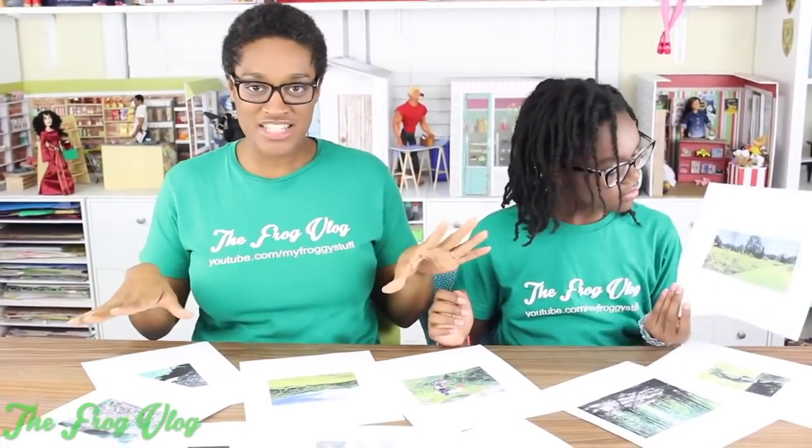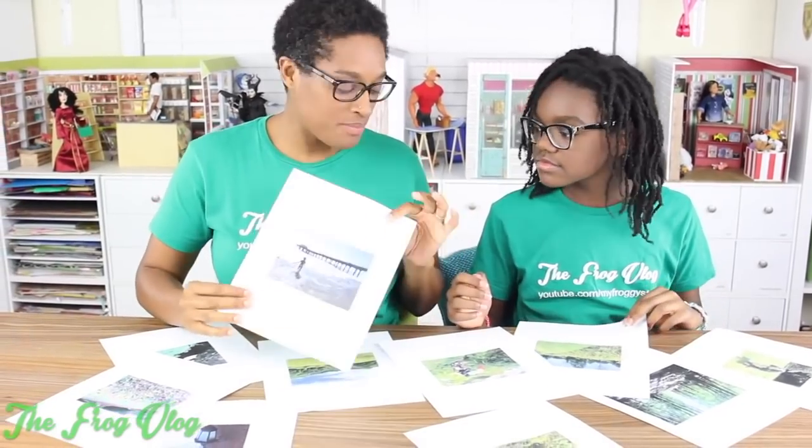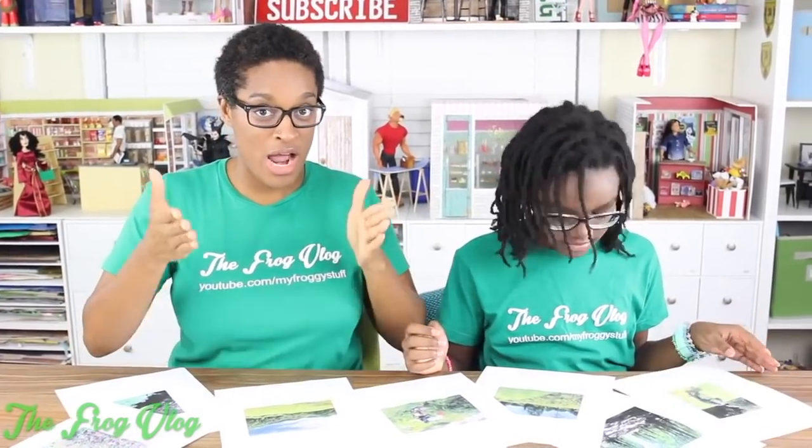I'm Froggy and I'm Little Froggy, and we are going to show you our little trick to making some awesome dollhouse paintings. What we're going to need first is a photograph — one taken by you, so it's your original work. Then we're going to create our own paint by numbers — not really paint by numbers, but kind of. We just printed out our photos and we have a whole bunch taken from around the neighborhood, at the park, and a few old ones from the beach. We're going to use these photos as the template for our painting.